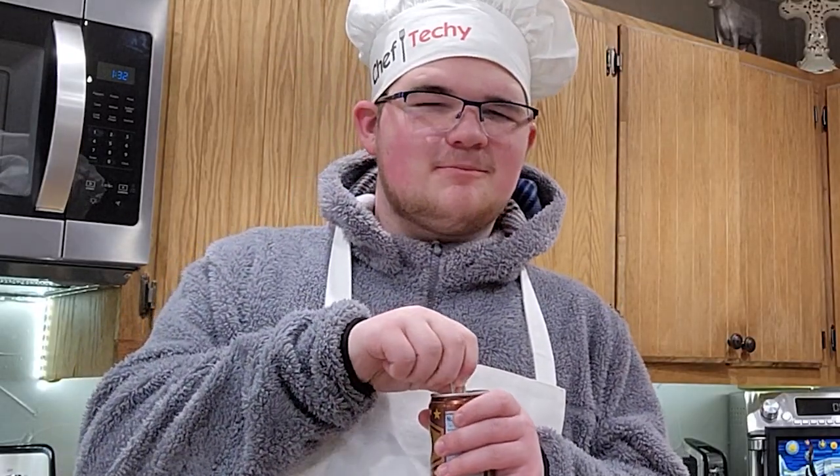Hey guys, Techie here from Techie Farm Boy, and today I'll be cooking some delicious strawberry kuchen. It's basically like a pie, but it has fruit in between, so it's kind of like a cake.